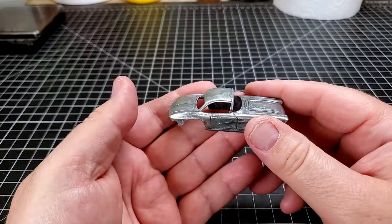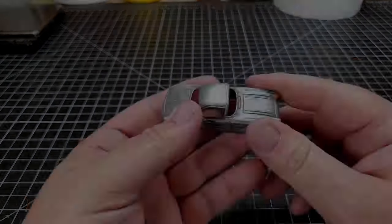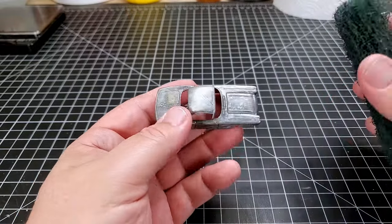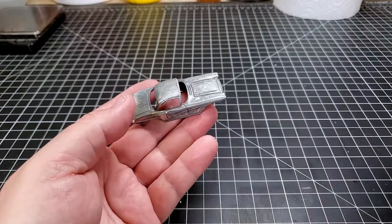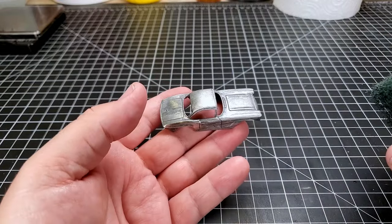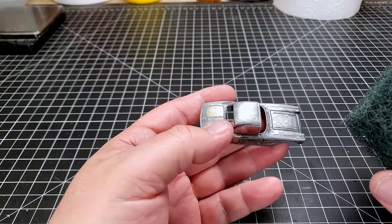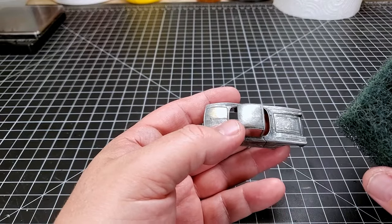There are only two steps left before we can start actually painting. I'm going to take a Brillo pad or Scotch-Brite pad and scuff this thing up real good. Then we're going to wash it with some Dawn dish soap to get all of the dirtiness and grease off of it. Then we will begin to paint.